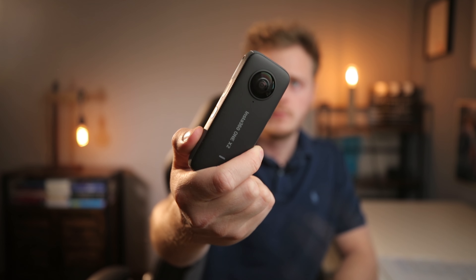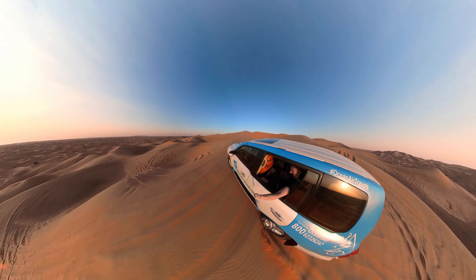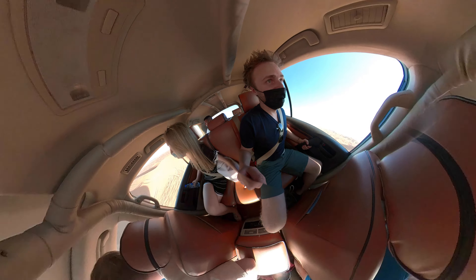Das Gerät an sich ist super klein und passt auch in jede Hosentasche. Genau das ist wieder ein Merkmal, auf das Insta360 immer wieder viel Wert legt, denn man möchte es dem Nutzer so einfach wie möglich machen. Ich nehme persönlich auf meinen Urlaubsreisen lieber so eine kleine Kamera mit und stecke sie mir gerne einfach in die Hosentasche, als eine große Kamera, für die man teilweise einen extra Rucksack braucht.